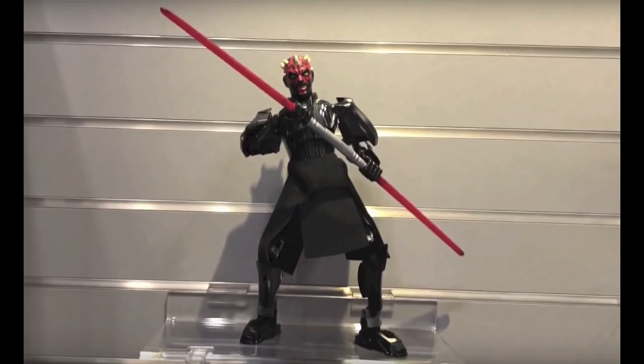First off, here we have Darth Maul. I'm not too interested in the buildable figures, but he actually does not look too bad for a buildable figure. He has a pretty nice lightsaber. I'm not going to go too much into depth with these buildable figures.